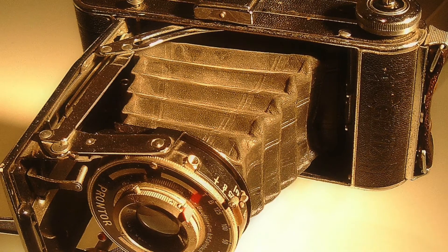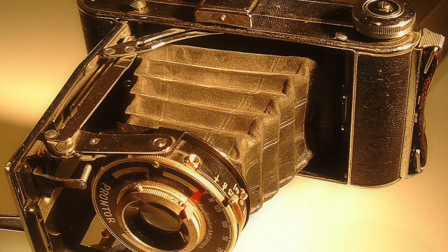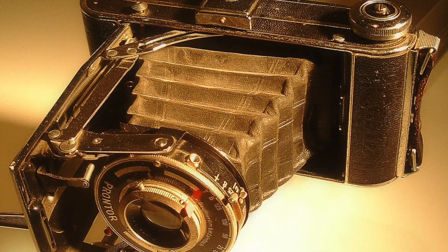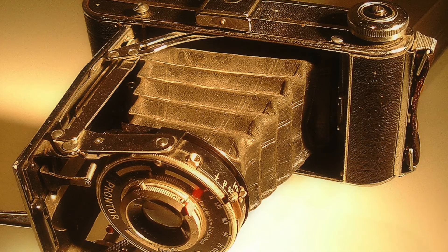I'm pleased to report that we've obtained a new smartphone stand that's adjustable to 70 inches tall, is very flexible in how the smartphone is pointed, and it even has a built-in light source.